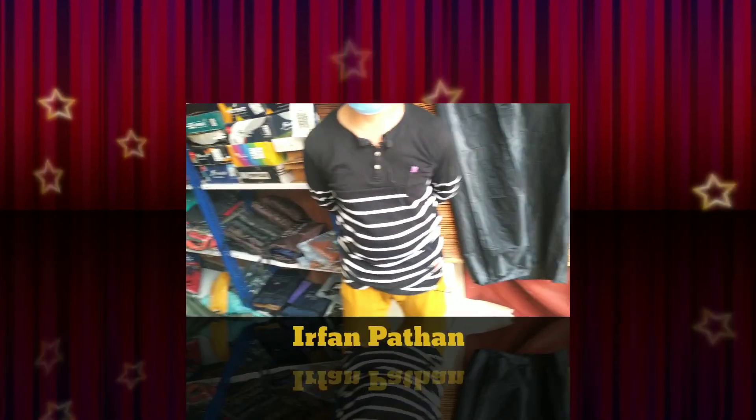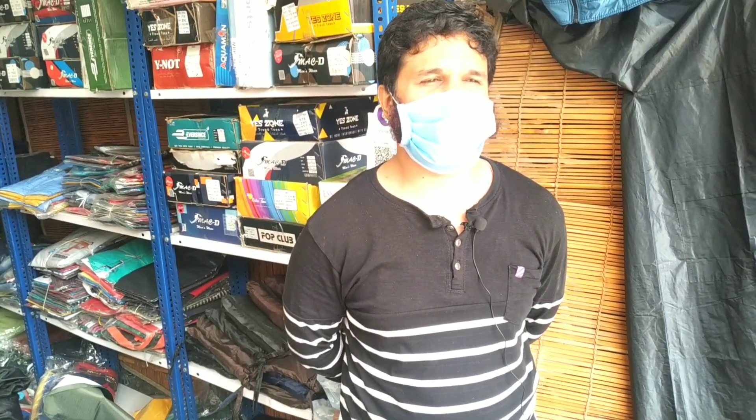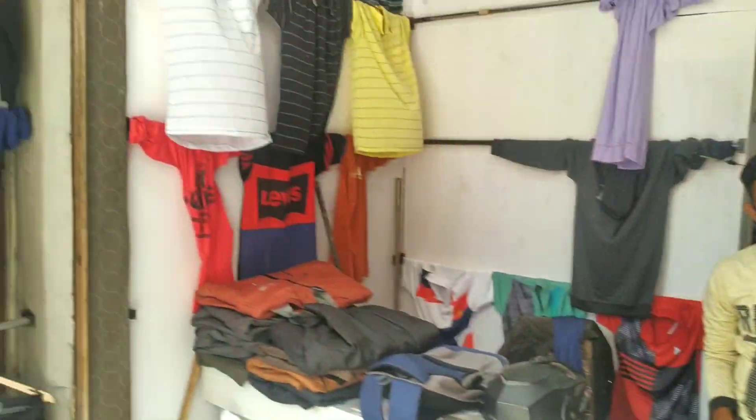My name is Bhavan, and this is also the market. We sell everything — we have jackets, we have rain coats, we have all kinds of clothing, and we have everything for you.